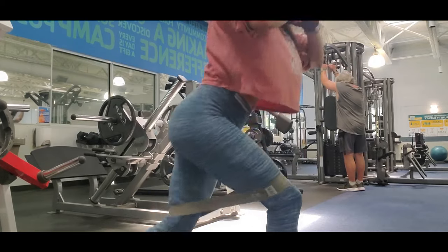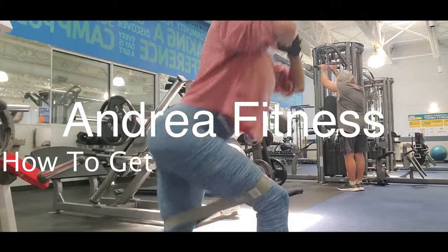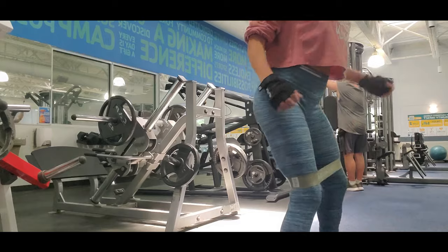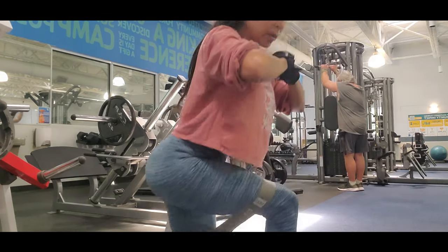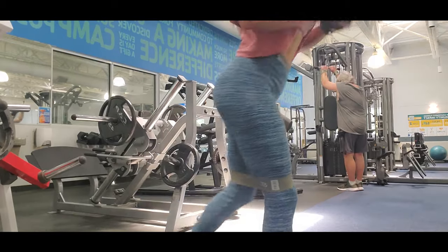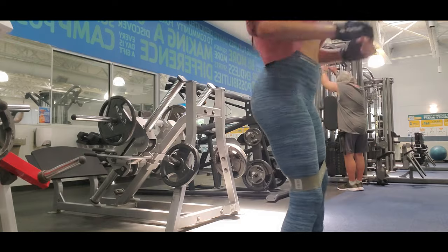Hi guys, it's me Andrea and today I'm going to show you how to get my bubble butt back. I was in a car accident two and a half months ago. I've been lately using the bands in any workout for legs, and today I'm doing a workout for glutes.